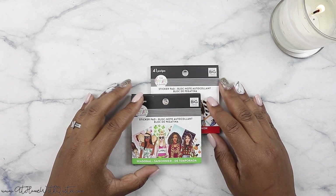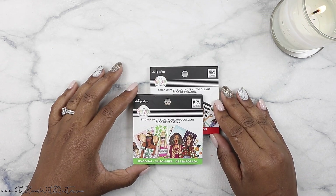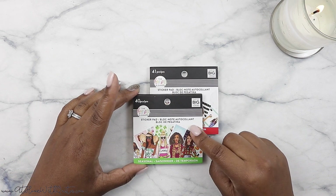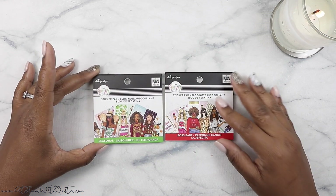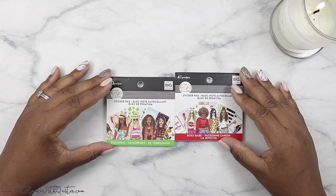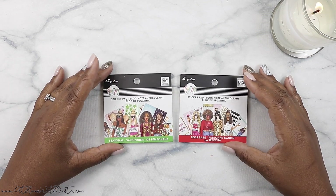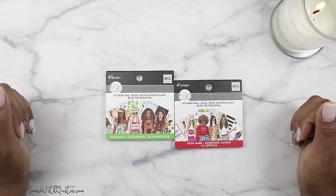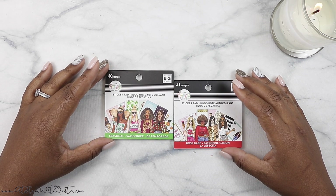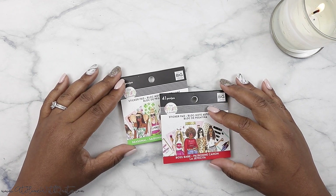Hey guys, welcome to my channel. If you're new here, my name is Marquita. If you're not new, thank you so much for coming back to catch another video. So today we are moving forward with the Ron Ron Happy Planner collaboration. There's so much to show you. In this video I'm gonna be showing you the sticker pads — there are two that I received, there may be more in the collection. The other girls may have received some other ones, so stay tuned for the squad's videos. Most of us have YouTube channels, so you'll be able to look at the other sticker pads. This one's called Boss Babe and this one is Seasonal. I'm gonna flip through both of them for you. If you are new here, hopefully you'll stick around and consider subscribing, and give me a thumbs up if you enjoy it.